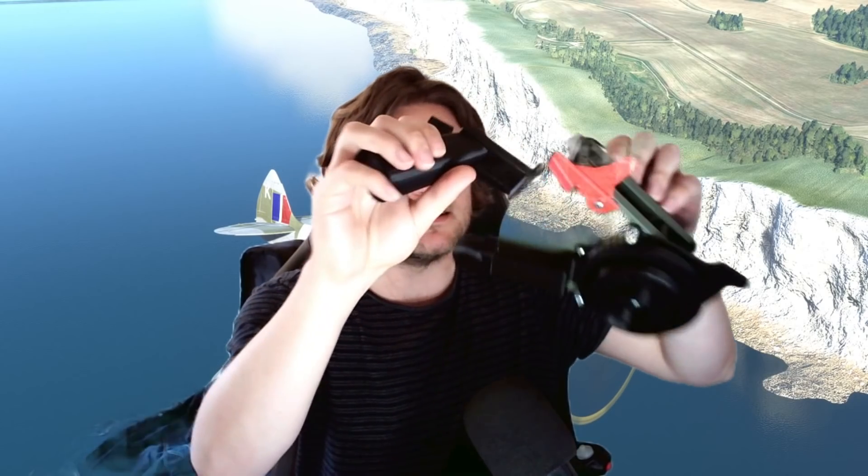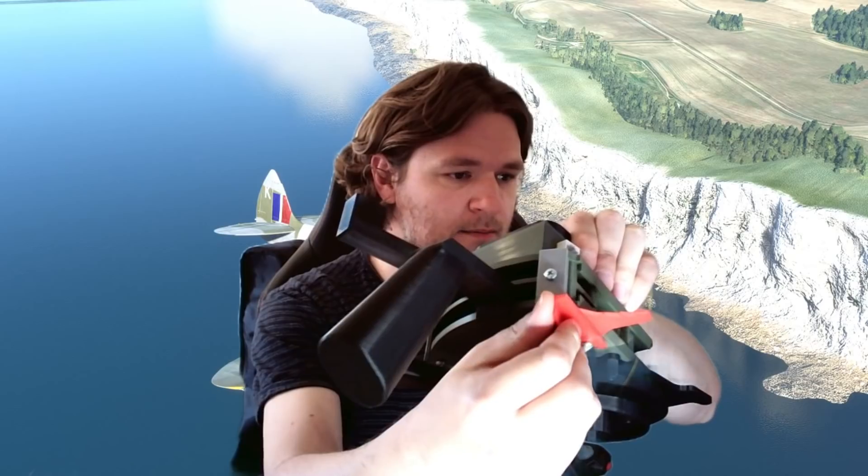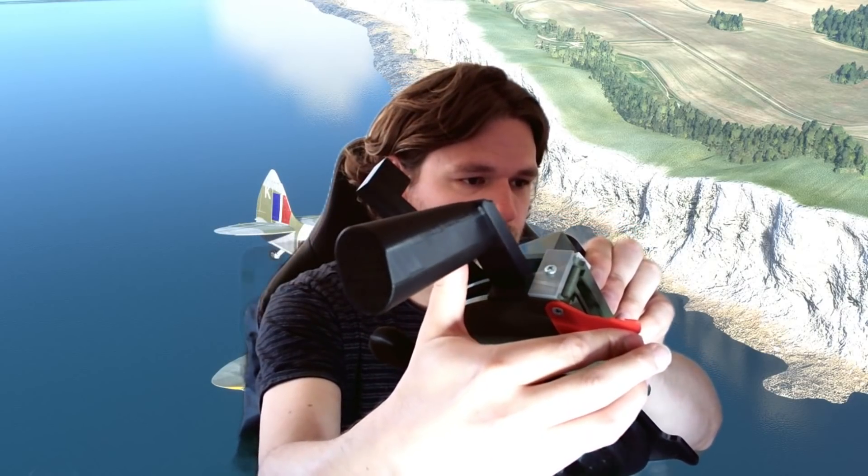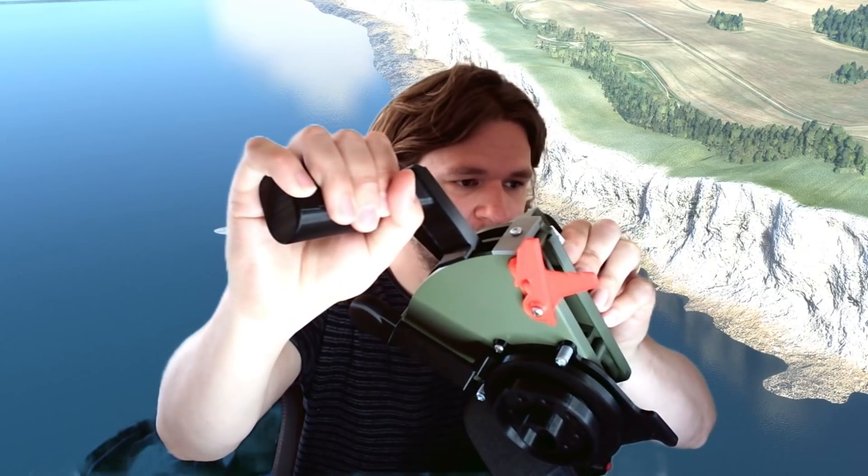He's even thought about the war emergency power, often known as WEP, which is basically a detent here. It only goes as far as here, but if I move this little switch I can then move the throttle to full power, and then you see it goes back. That's ingenious, that's pretty cool.